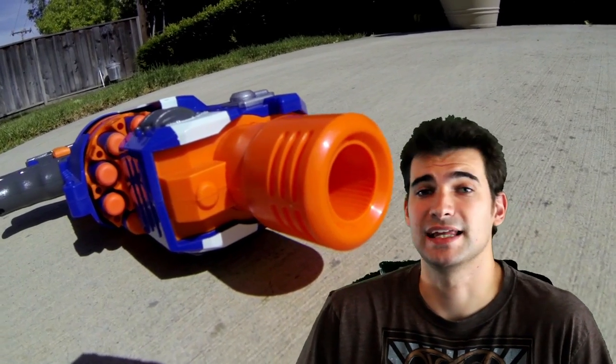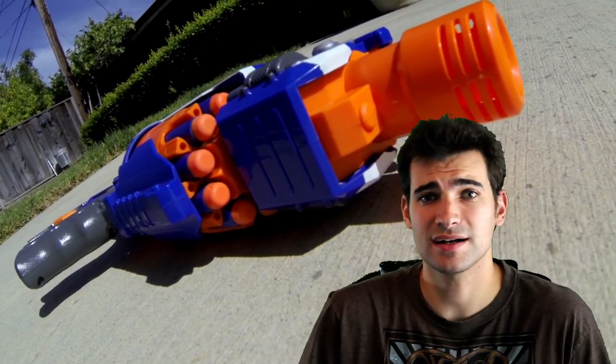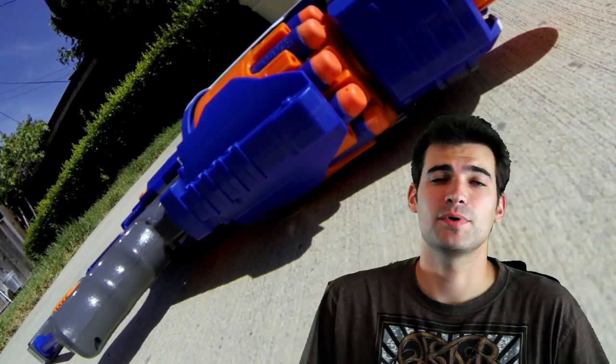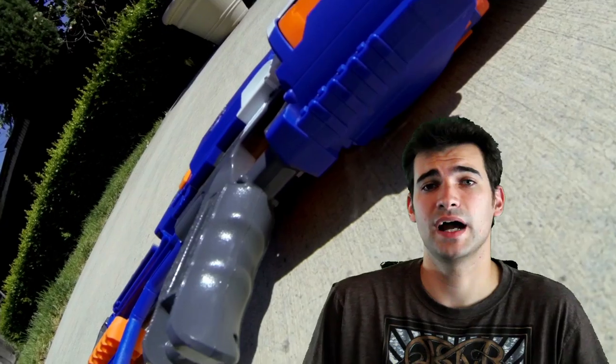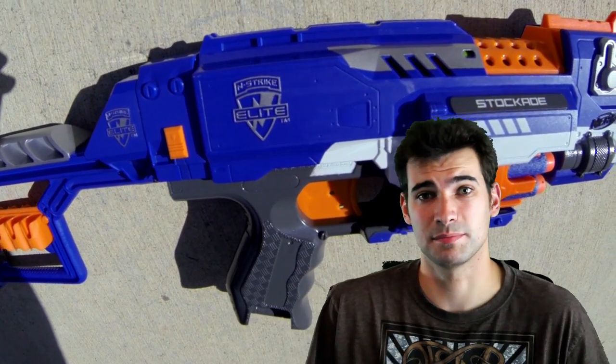I had to actually up the voltage to 6.4 just to get the elite ranges. This is a major disappointment for anyone who, like myself, really enjoyed the Barricade, because out of the box the Stockade just really doesn't make the cut. It's not to say that people can't or won't modify the Stockade, it's just that the Strife seems to have advantages all across the board.